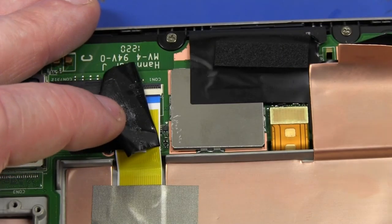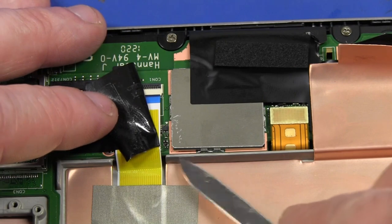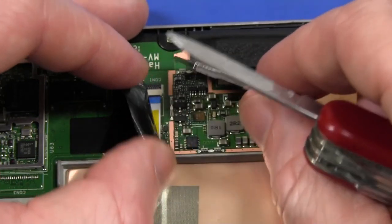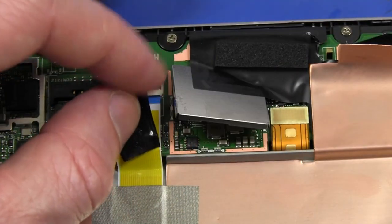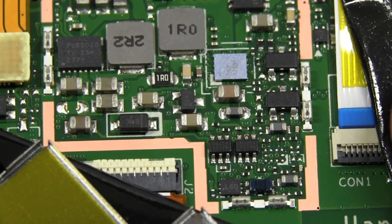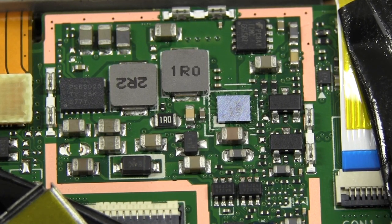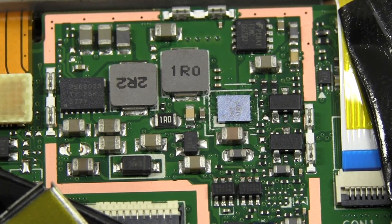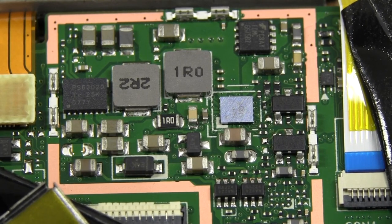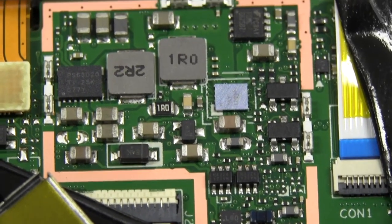If we peel off some of this black tape holding down the flat flex cable going to the display, we get another metal can which we can lift the skirt on and have a look. Looks like we've got power supply circuitry — nothing terribly surprising or interesting in there apart from the shielding. Full metal can shielding — you don't want your DC-to-DC converter spewing out any garbage. It'd be a high-frequency one, a megahertz or more, quite efficient, optimized for the power consumption of this device. I'd expect upwards of 90% efficiency.